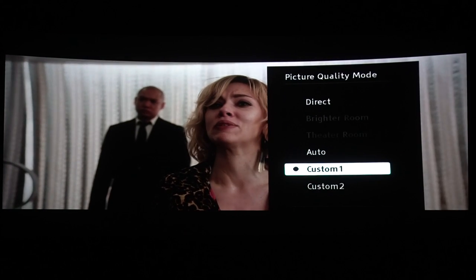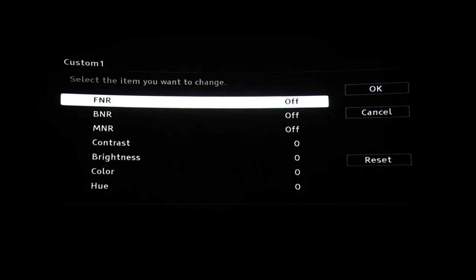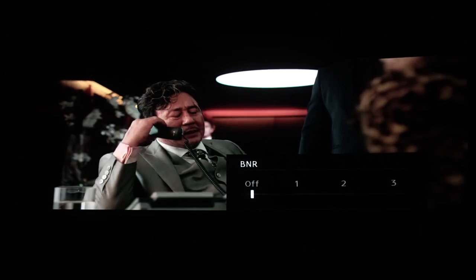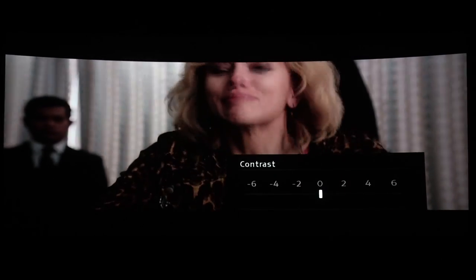You can have a couple of presets here to tweak. The first three options are noise reduction options — these are something I usually keep off. You also have contrast, brightness, color, and hue options as well.